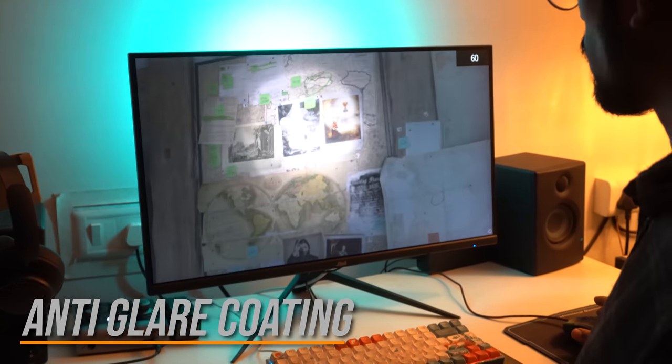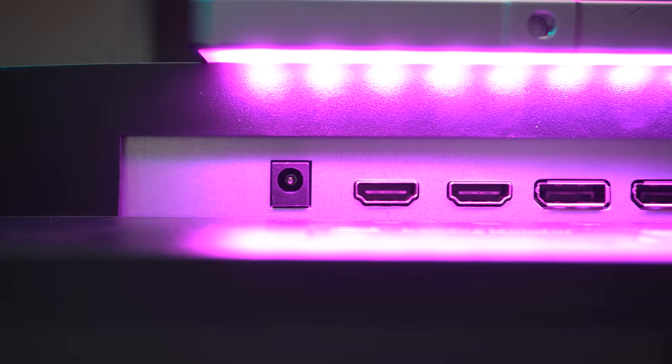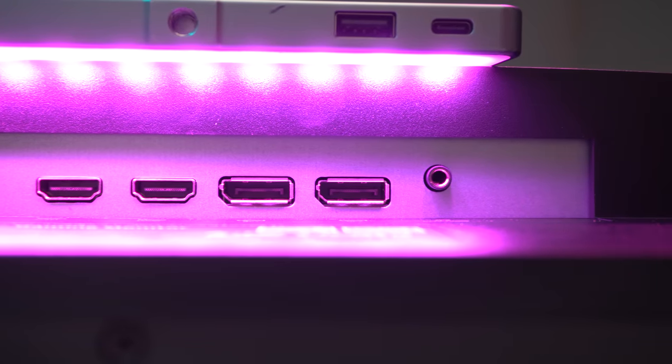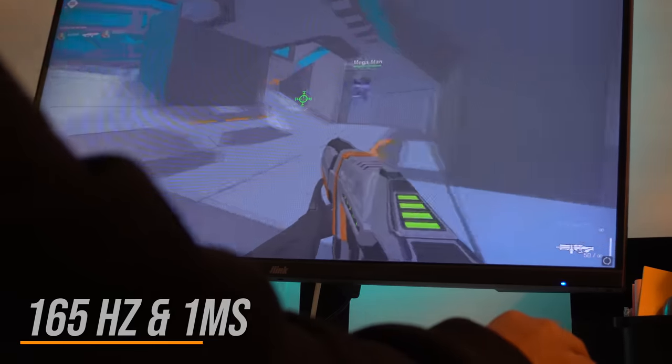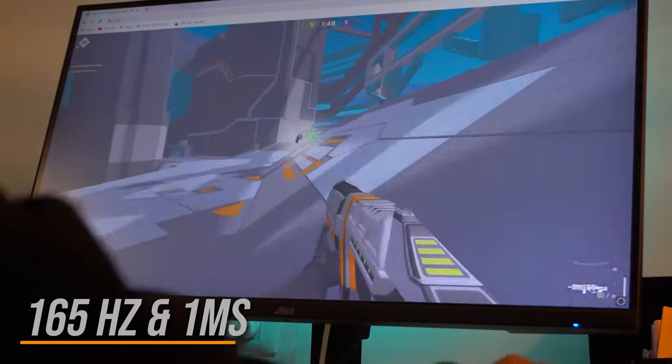The monitor also comes with extensive connectivity options, which include a headphone jack, two DisplayPort 1.4 ports, and two HDMI 2.0 ports. The J-Link's main selling point is its 165Hz refresh rate and one millisecond response time.